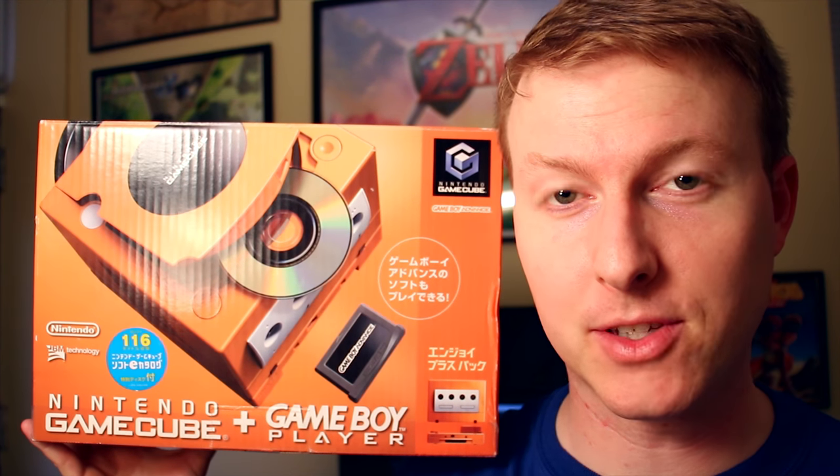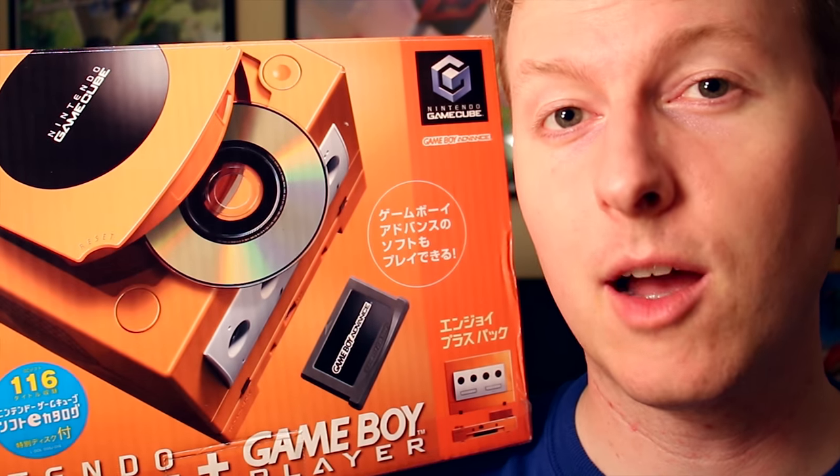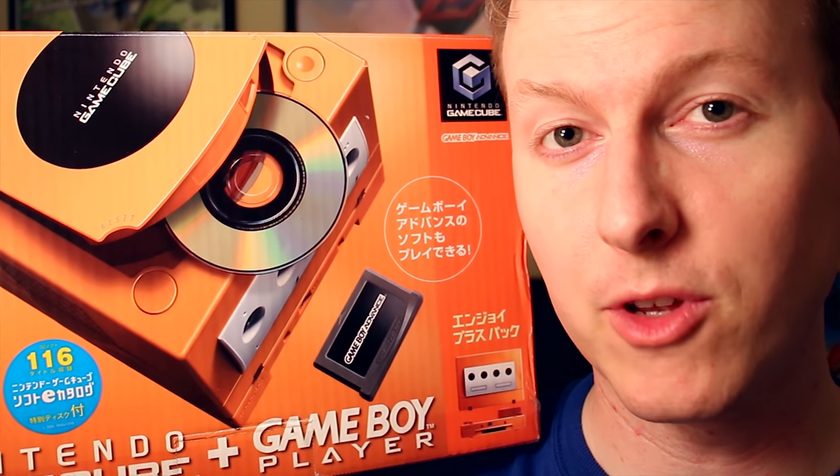Well guys, that was my unboxing of the Spice Orange Japanese GameCube and Game Boy Player. I hope you enjoyed seeing this as much as I did — it was pretty awesome to finally open this up and add it to my collection. It's one I've been after for a long, long time. Let me know in the comments what you thought of this GameCube and whether it's something you'd hope to add to your collection. If this was your first Cross Chop video and you liked what you saw, please subscribe. Thanks for hanging out at Cross Chop today, and play heavy.